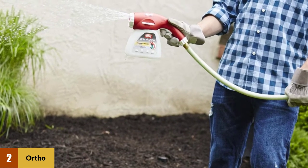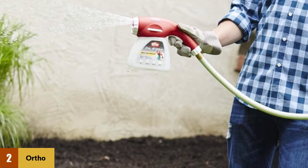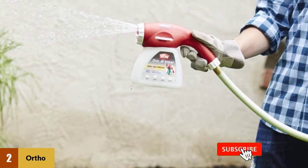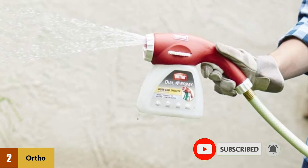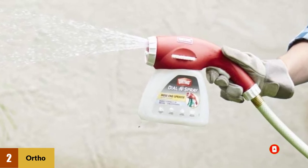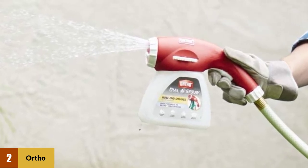You will also appreciate the versatility of the Ortho Dial N Spray. You can connect it to any Ortho concentrate bottle and spray, or you can pour the concentrate into the Dial N Spray jug then attach it to the hose. The first method saves you the trouble of having to purchase the jug but limits you to Ortho concentrates, while the second allows you to use any concentrate but requires the Ortho Dial N Spray jug.